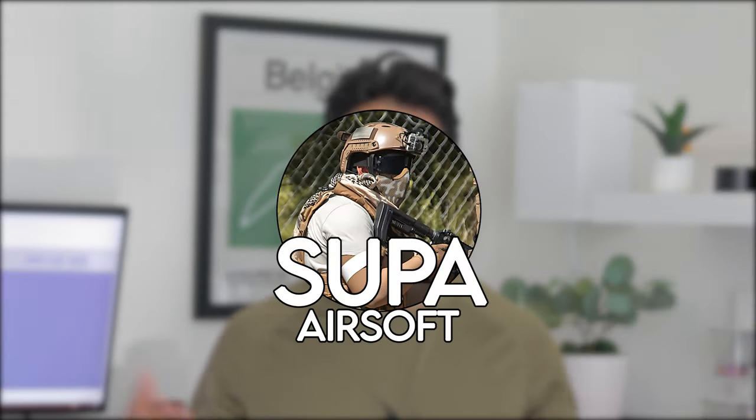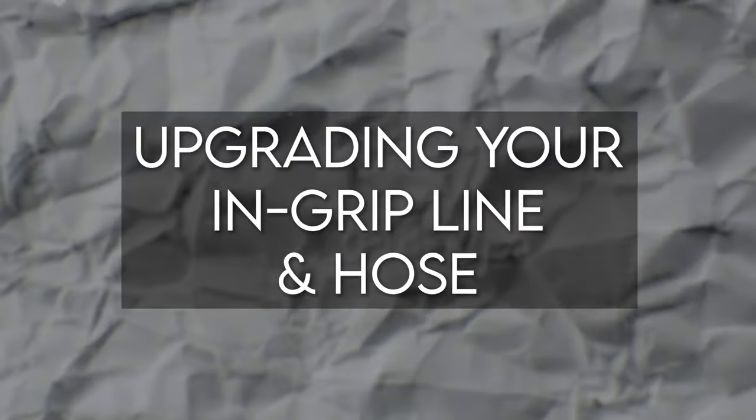Hey guys, it's Super Aerosol back again with another airsoft video. Today I have rounded up the top seven airsoft HPA related upgrades for you guys that will enhance your setup, improve efficiency, and make you an absolute beast out there on the airsoft field. Before we get started, remember to like the video, subscribe for more content like this, and comment down below if you have any questions.